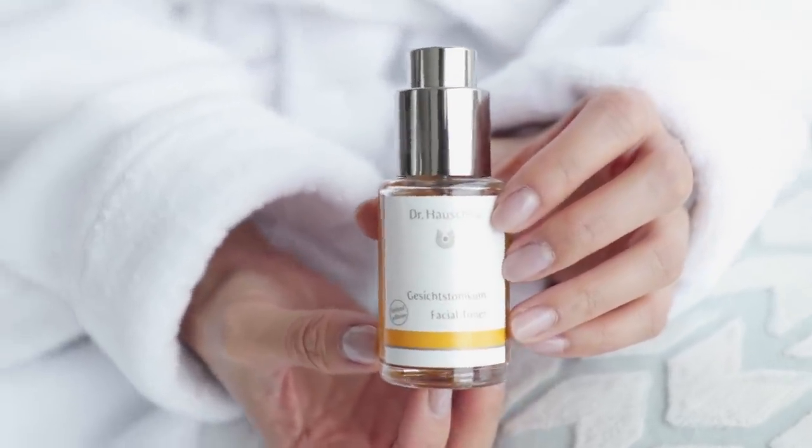Then it's time for toner. One of my favorite natural brands is Dr. Hoschka. Their facial toner has been around for a long time and it's always been in my skincare kit. It helps minimize the appearance of pores and balances out oily skin.